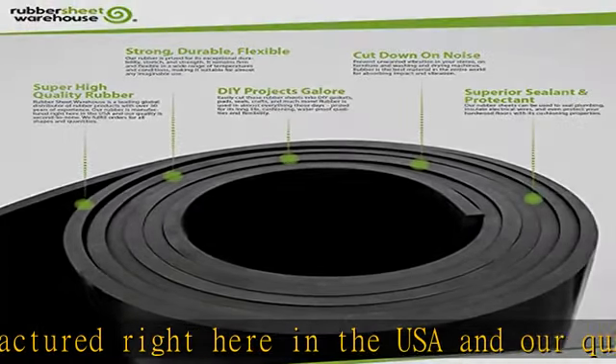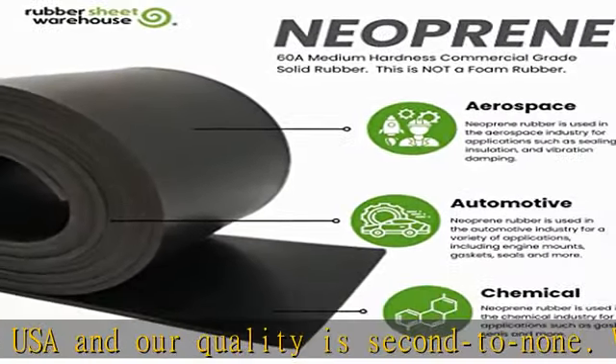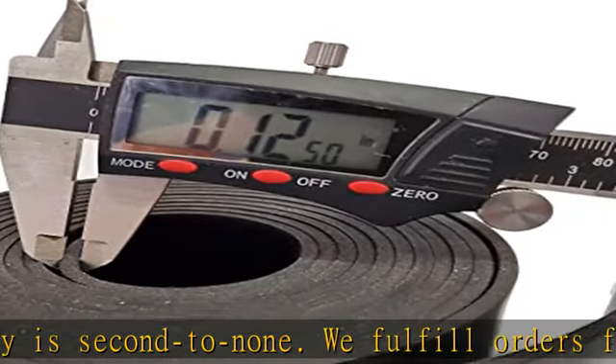It remains firm and flexible in a wide range of temperatures and conditions, making it suitable for almost any imaginable use. DIY projects galore — easily cut these rubber sheets into DIY gaskets, pads, seals, crafts and much more.